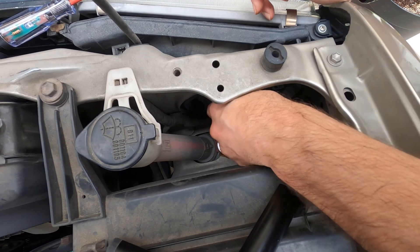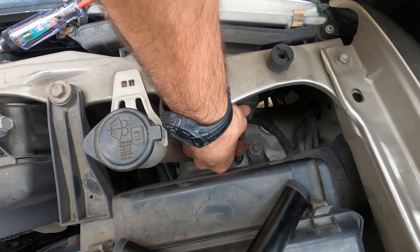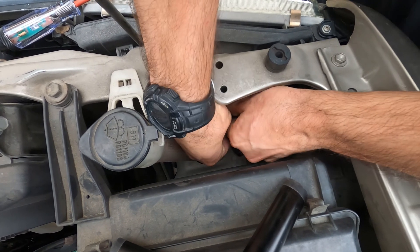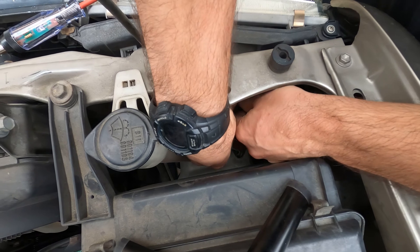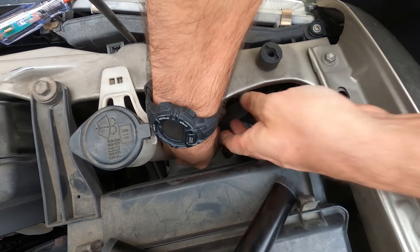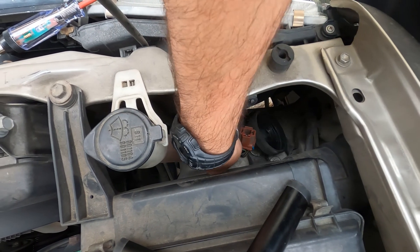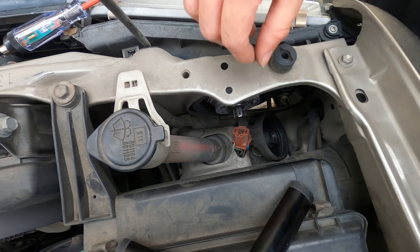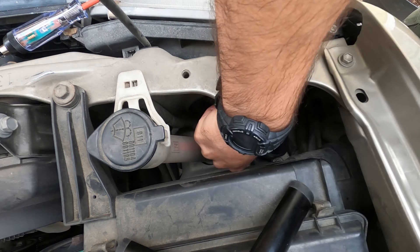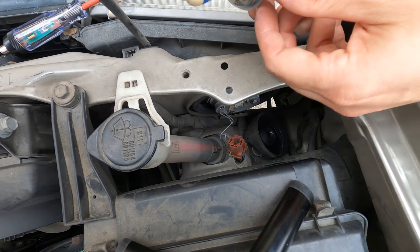Now all that's left is to get the pesky old bulb out. If you're just checking the bulb and you don't actually know if it's out — if you're coming to this step first — you'll want to wear gloves. You don't want to get the oils from your hands on the actual glass. So I'm just pulling the rubber boot off here real gently, taking a look at how the clasp is set up, and I'm going to pull this out and take it to the bench and look at it.